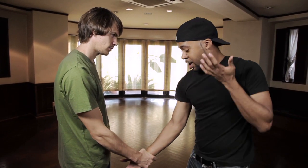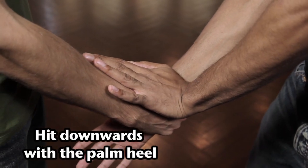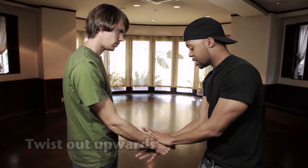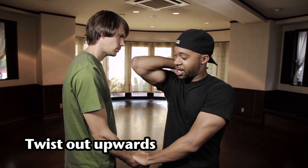What you want to do instead is use both arms. Take your left hand and push down like this — use your palm heel to hit right here — and at the same time the other arm comes up and slides out like that.